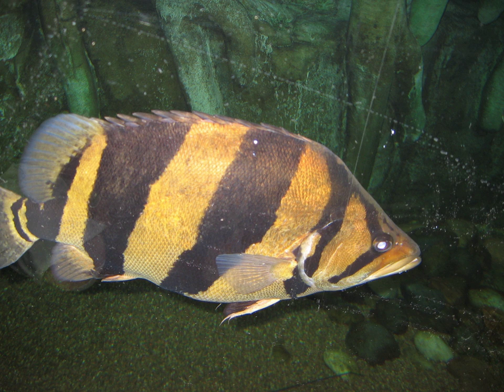Some brackish water species come from estuaries; these should have a slow-moving current and some hiding places in their aquarium. Some come from larger rivers; these should have plants around the perimeter of the aquarium with some large rocks to rest on. Others come from mangrove swamps; these should have a few mangrove plants, and some species should have a beach to climb out on.